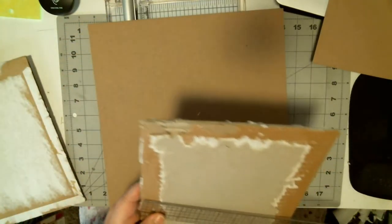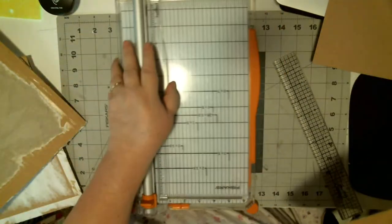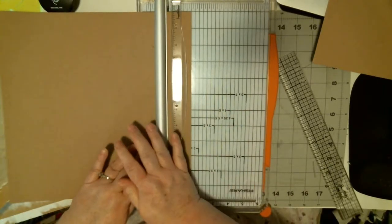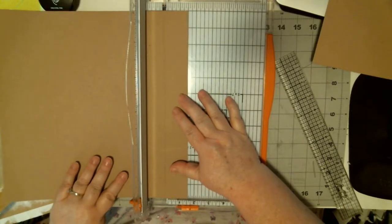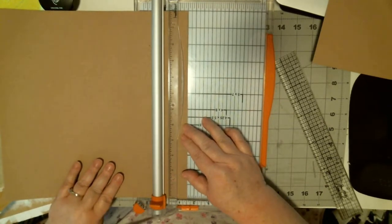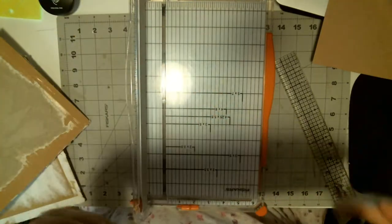This is a lightweight chipboard. I'm going to cut it eight and a quarter by ten and a half. I'm going to take off a notch and a half. This is a new cutter for me and I'm not sure I like it — it cuts great, but I think because it's new and I'm not used to it.